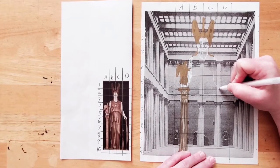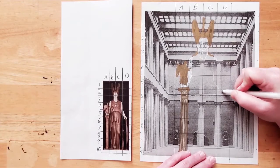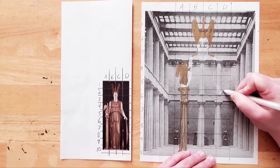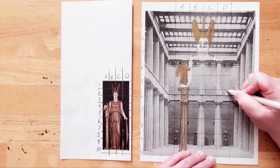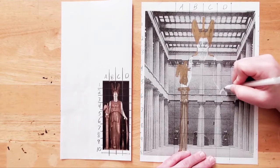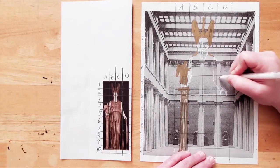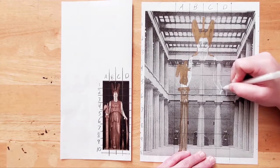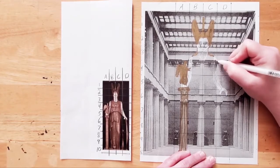Part of her arm is covered by her dress. We'll follow the line down to where her hand holds the shield. This arm may be a little tricky because it's bent and it's pointing in our direction, which is something artists call foreshortening. No need for details — just mark where her hand is. Be sure to follow the image as you see it on the grid so that it'll look right when you're finished.